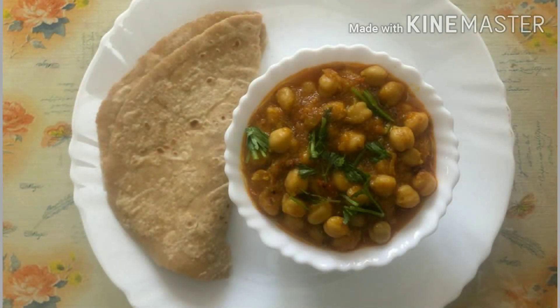We are going to eat the chapati, curry, and roti. We are going to eat a nice masala gravy.